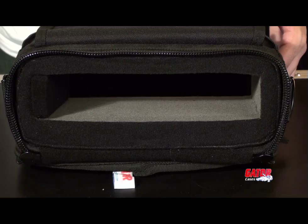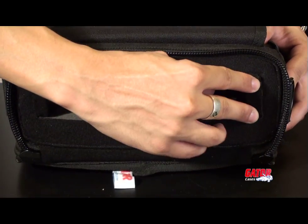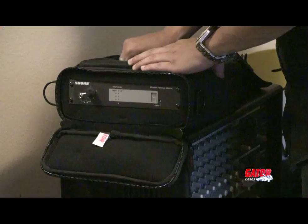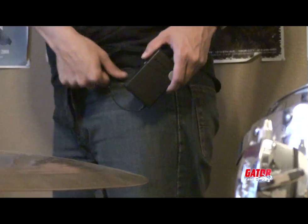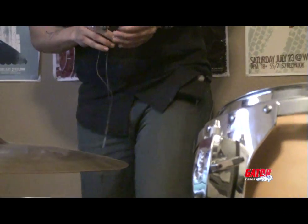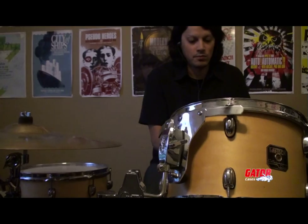In addition, small foam pads are included to ensure a snug fit for various size receivers. The compact size and storage offered makes this the ideal carry bag solution for in-ear monitoring systems, and the uniquely accessible design makes setup a snap.